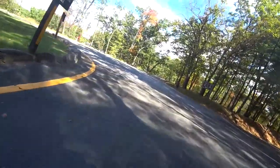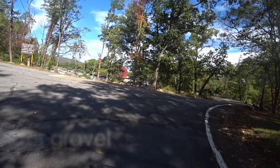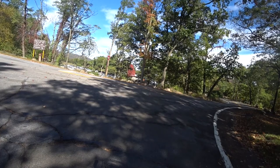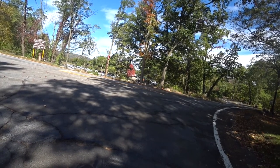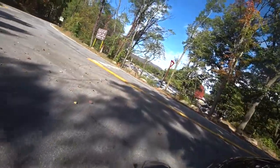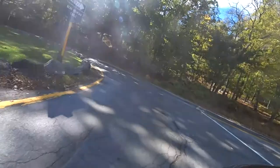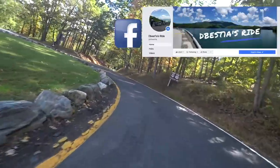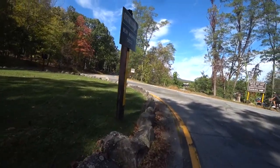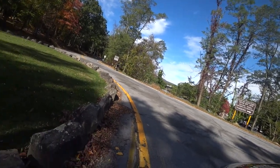I wonder if I can get a picture over here near Mountain Circle — I could park right there and take a picture. Why not? I think we're gonna try that — park right there and get a picture. Which is always fun, maybe we'll be back.